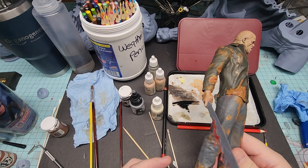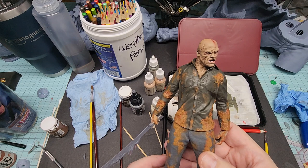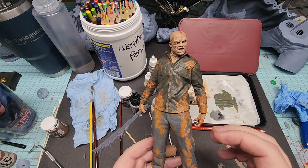Hey friends, welcome back to Lore Creations. I just wanted to share a quick little work-in-progress video, painting this Jason Voorhees figure from Friday the 13th, sculpted by Wicked3D. I'm actually taking a few artistic liberties with this particular figure.